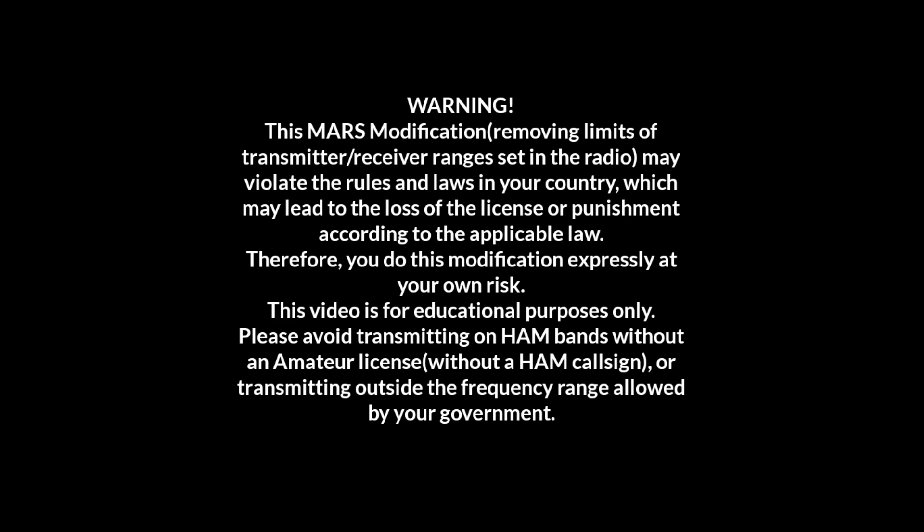This video is for educational purposes only. Please avoid transmitting on ham bands without an amateur radio license or without a ham callsign, or transmitting outside the frequency range allowed by your government.